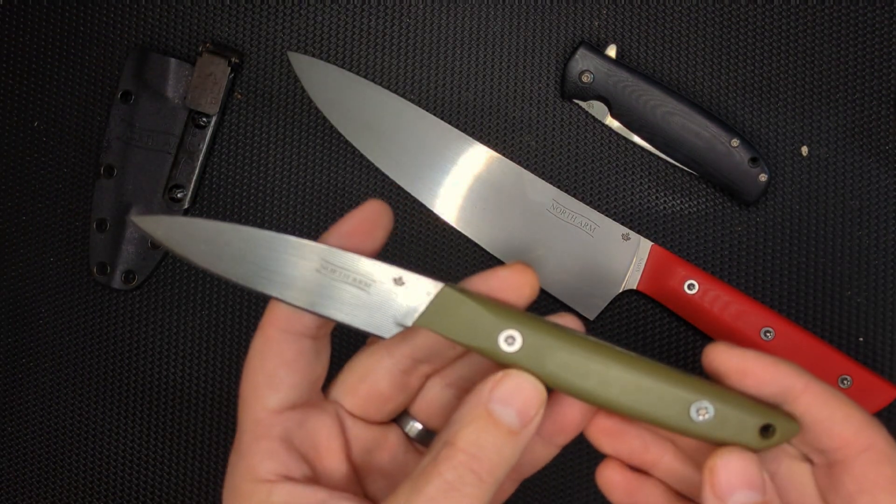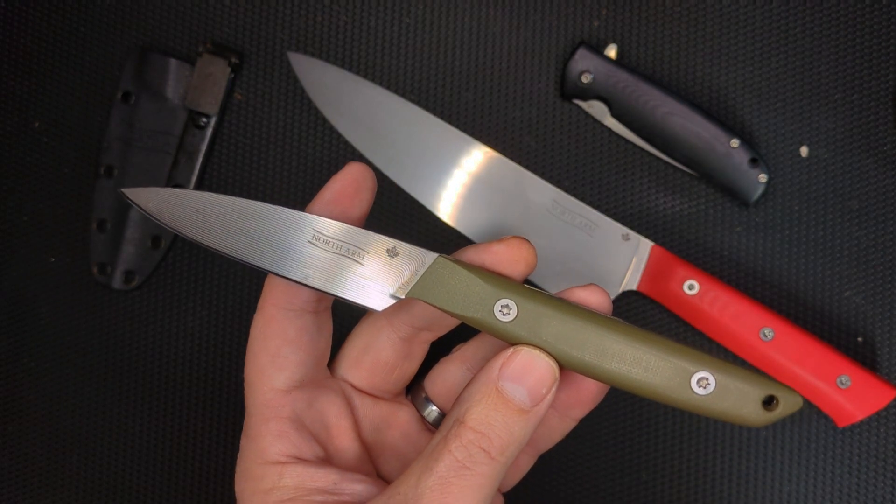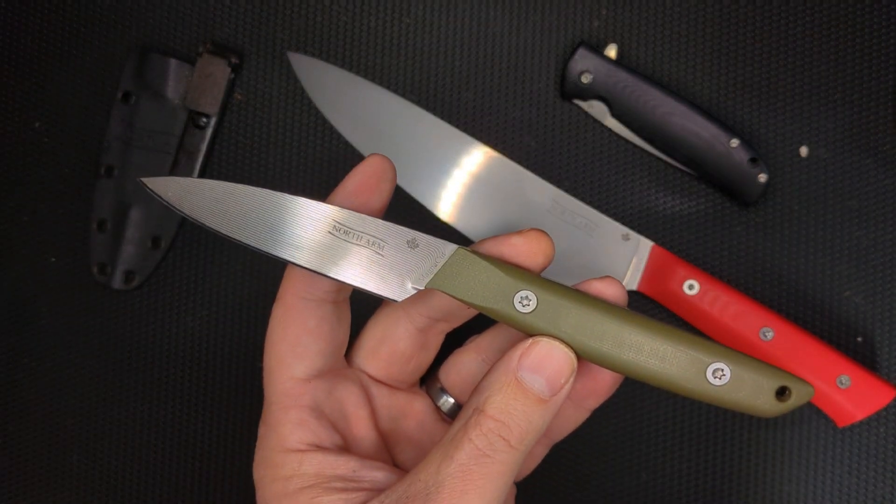If you want, you can also support this channel by becoming a Patreon member. Three dollars a month gets you the chance to win a knife every month. Thanks so much, guys, and I'll see you next time on Sharp Ends. Bye-bye now.